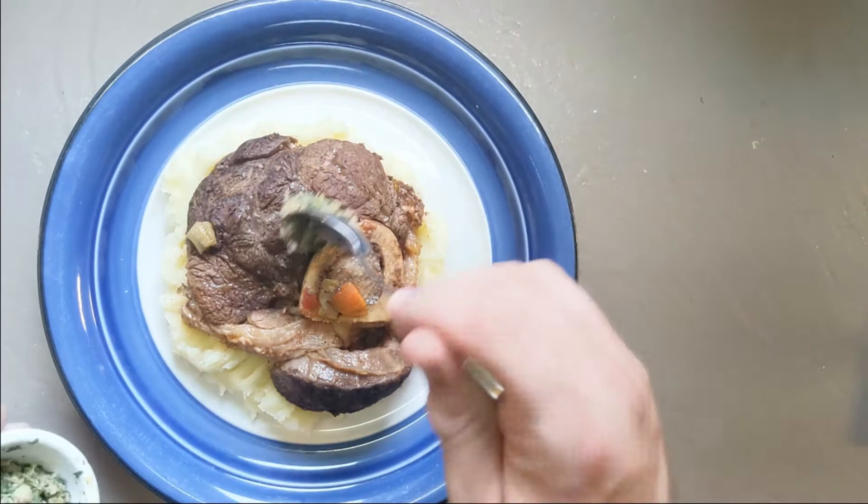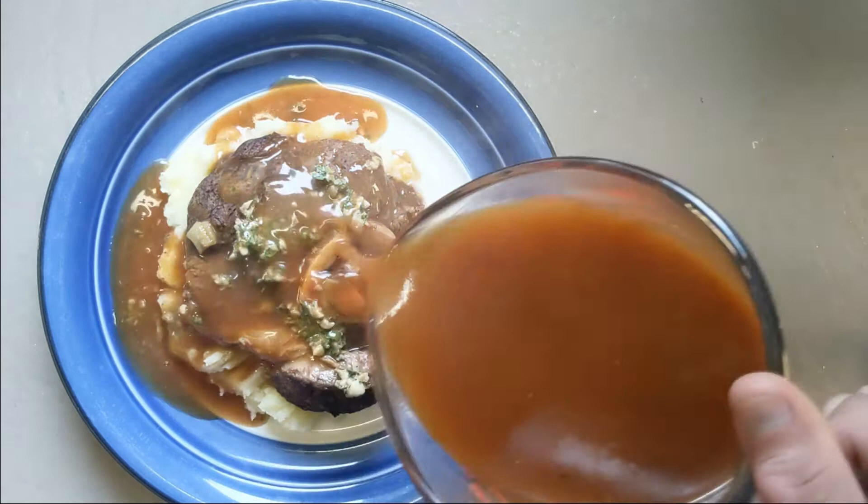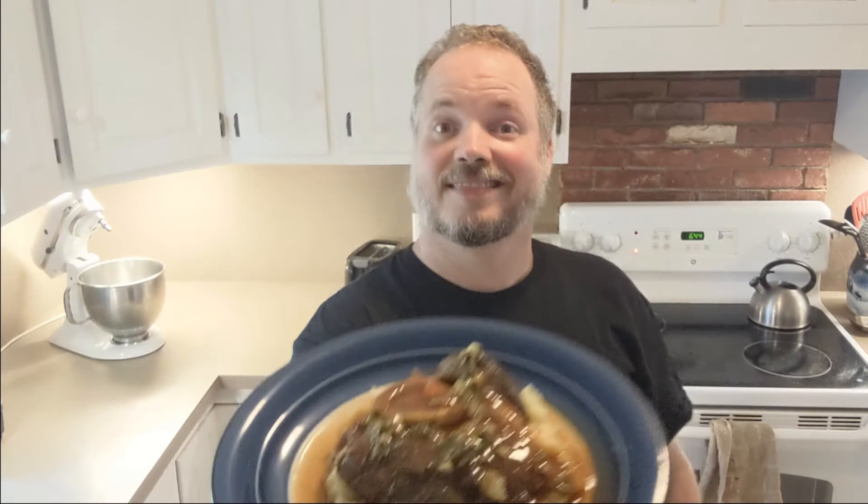To serve, put the meat on a bed of mashed potatoes, spoon over a little or a lot of the gremolata, and smother with sauce. Let's eat! Thank you for watching everybody — please click like down below and don't forget to subscribe.